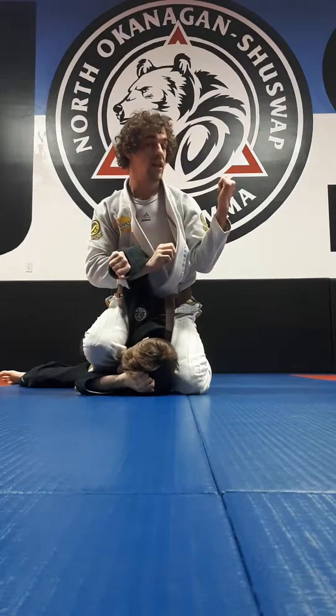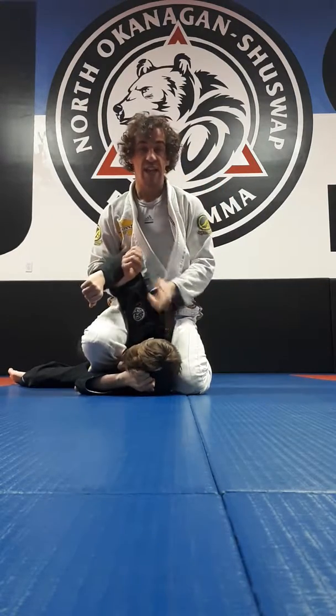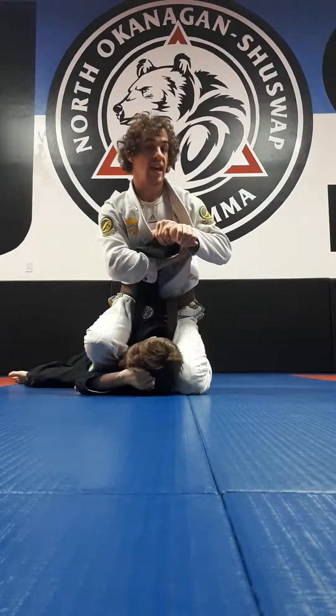I look to my left, wherever his head is, bring the wrist to his head.